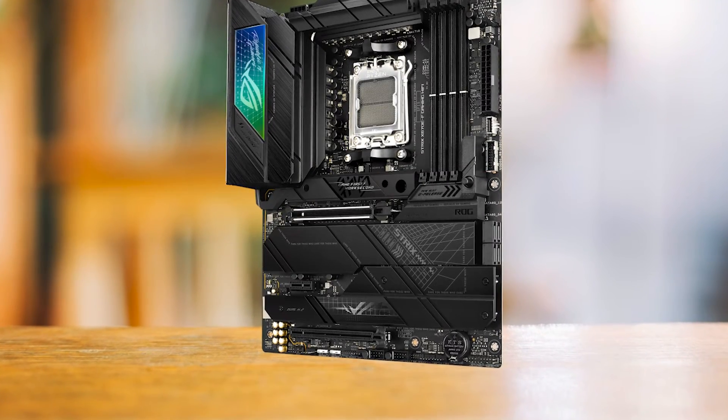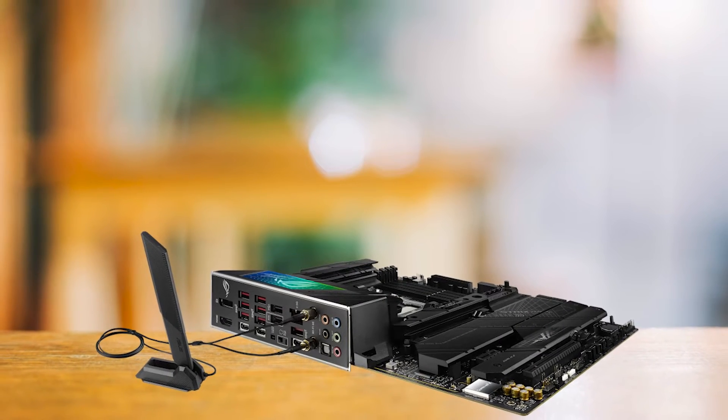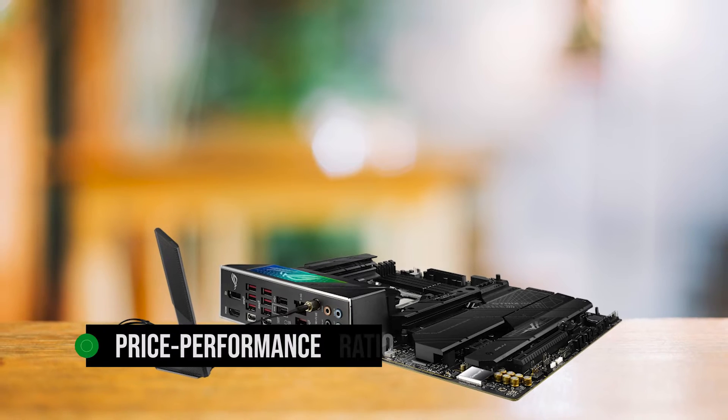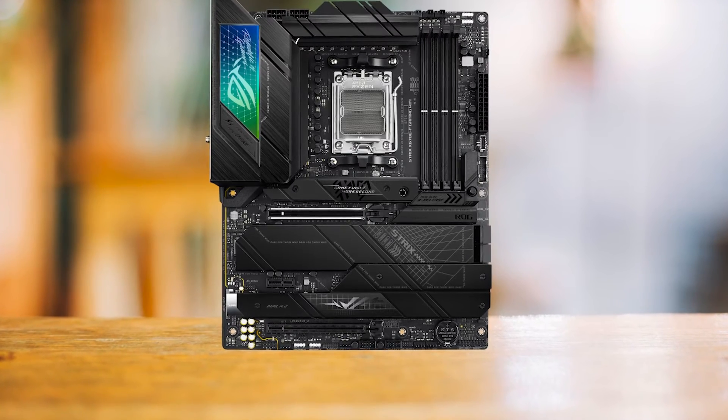Who's the ideal customer for this motherboard? If you're watching your dollars but still crave top-tier features, the X670EF is your match made in heaven. With a fantastic price-performance ratio, it makes for a reliable companion to the Ryzen 9 7900X.